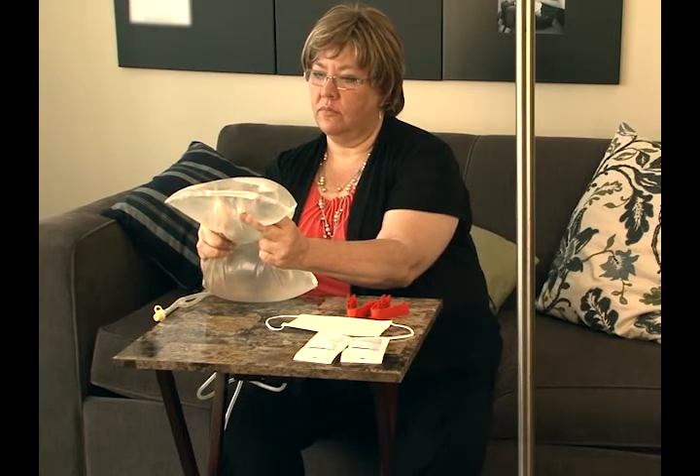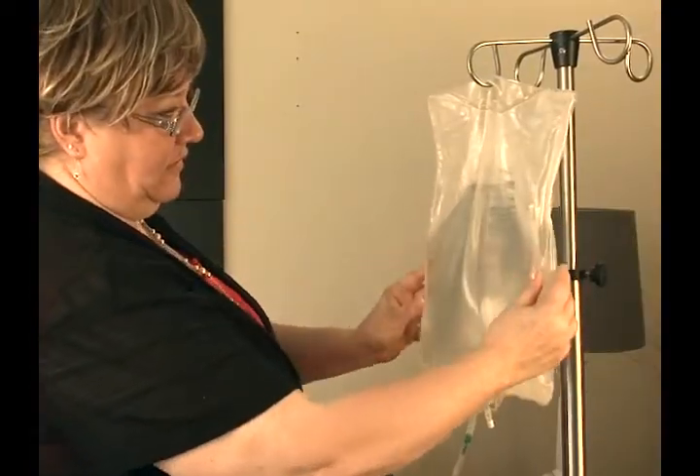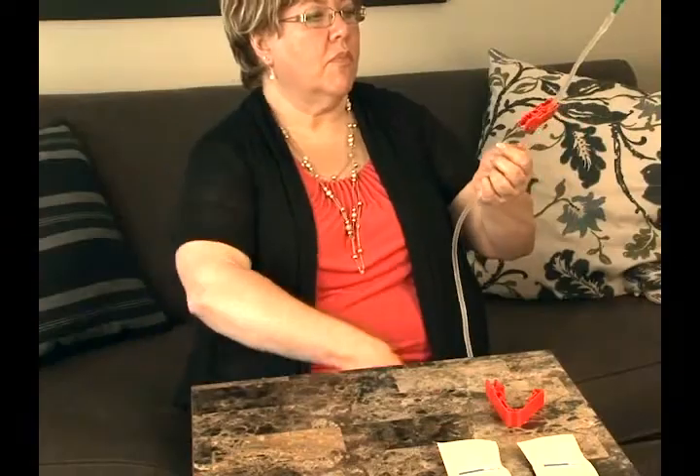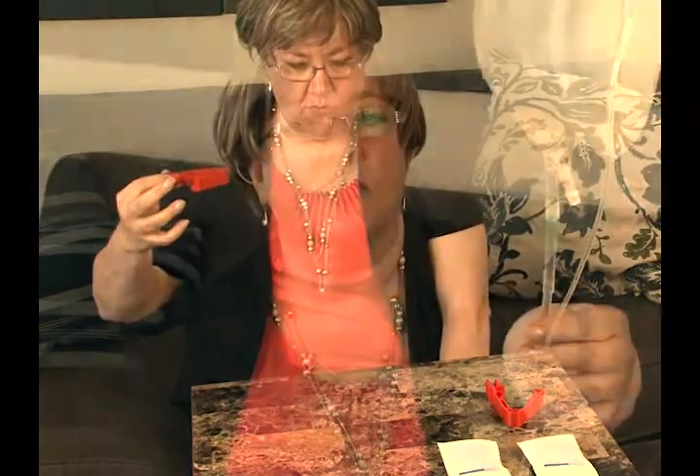If you still have questions after watching the video, don't worry. A nurse from your dialysis clinic will help you with the UltraBag system procedure and will answer any questions you may have. You will find that the UltraBag system has many features that will help you do your treatment at home.